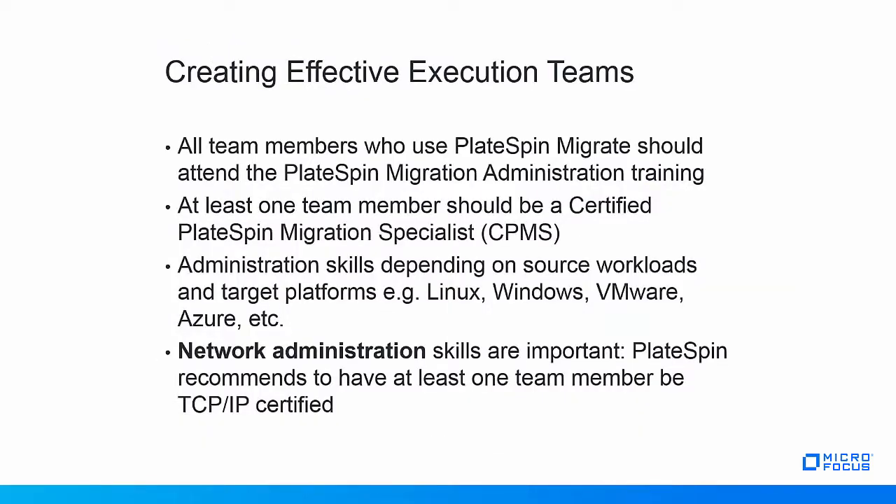For your project team, PlateSpin recommends the following skills. All team members who operate PlateSpin Migrate should attend the PlateSpin Migrate administration training, available in classroom format or in an online version — visit the Micro Focus website for more details. In addition, at least one project team member should be a certified PlateSpin Migration Specialist. If Linux workloads need to be migrated, at least one team member should have good Linux administration skills, as for certain versions of Linux a custom BBT driver may need to be compiled. This process is well documented but requires Linux command line interface skills.